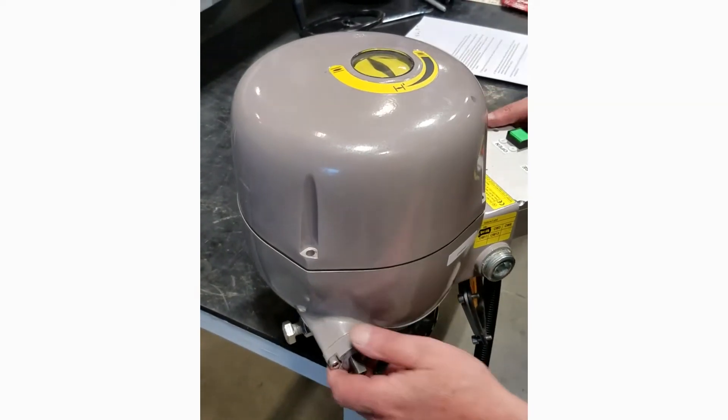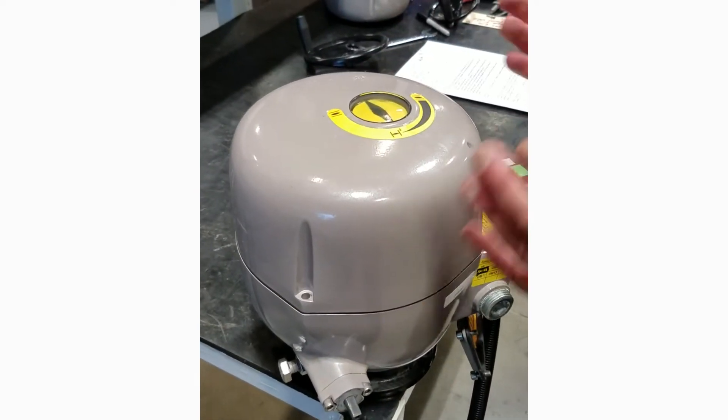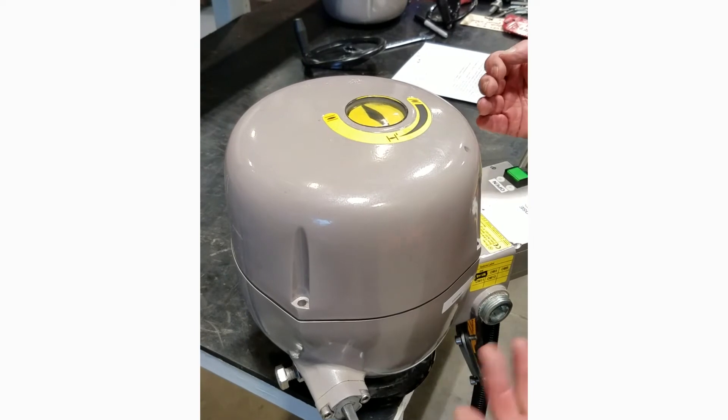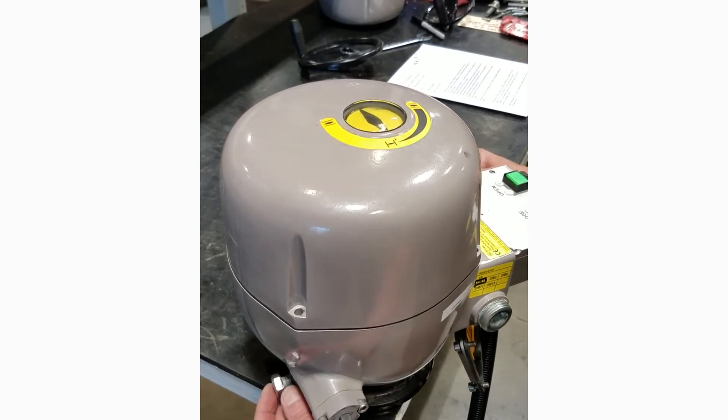To properly set these up, we want to have electronic limits of travel 90 degrees apart. Outside of that, we want to have the mechanical limits set by the stop bolts.